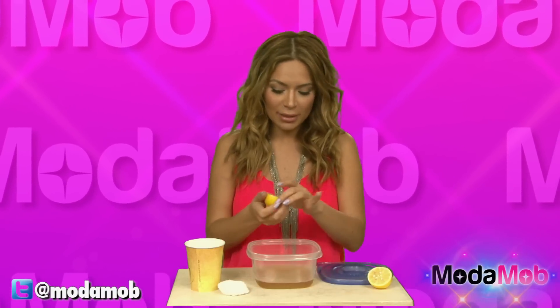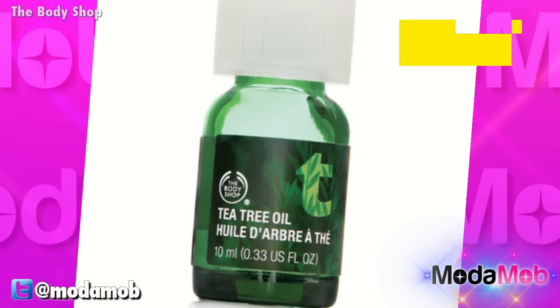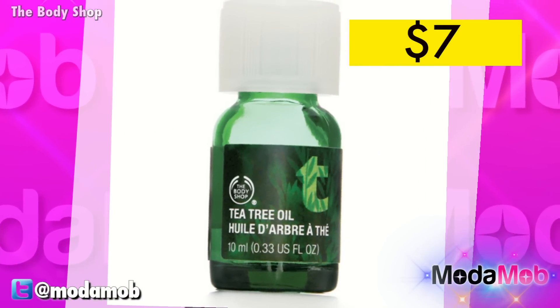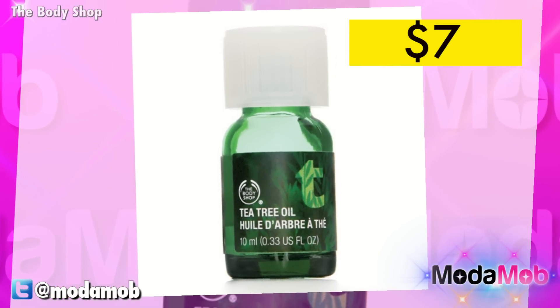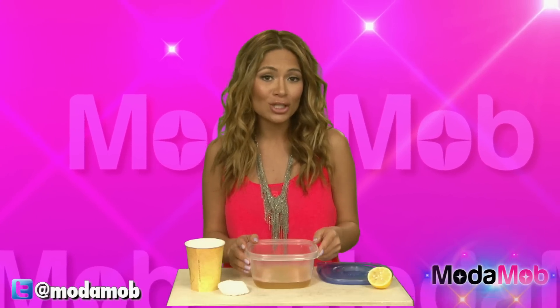From here you're going to add the juice of one lemon. You can just stop here, or what you can do for the optional ingredient is add a few drops of tea tree oil to the mixture. This is going to help with blemishes and also smooth your skin.